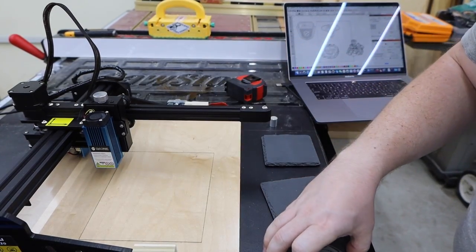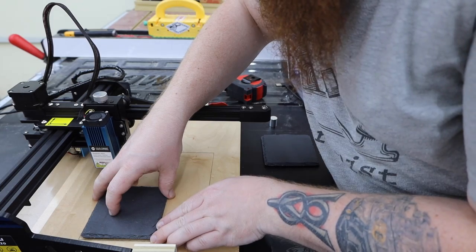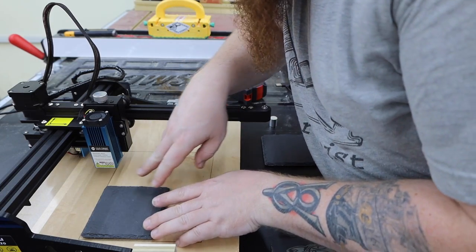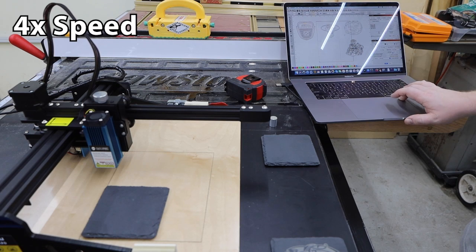I used a scrap piece of plywood to make this base for the laser. It has a rectangle engraved into it to show me the max working area and to help me align material. Then all I have to do is change out my artwork and start the next job.